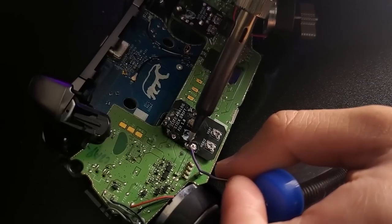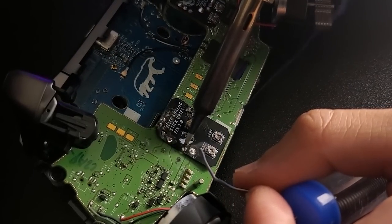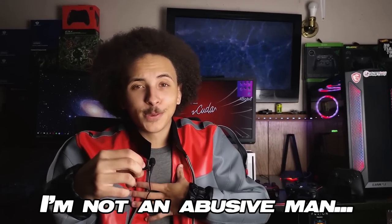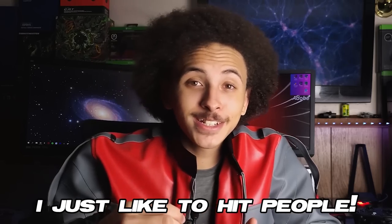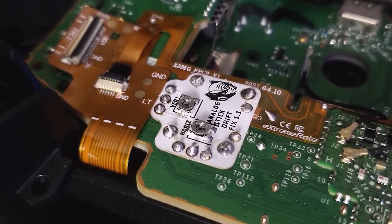Installation is extremely, extremely easy, but I would heavily advise you to do some practicing if you've never soldered anything before. I actually hadn't really soldered before this with any real purpose, and sure enough, I fucked up one of my Elite Series 2 PCBs. But this is a really, really easy solder job that most people could realistically get done with ease.